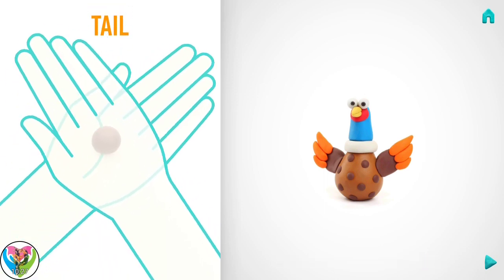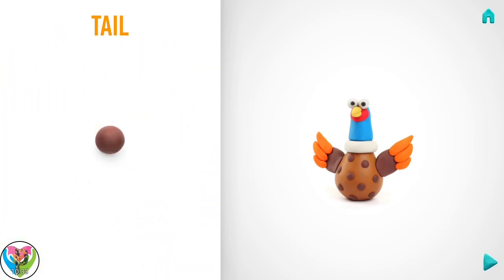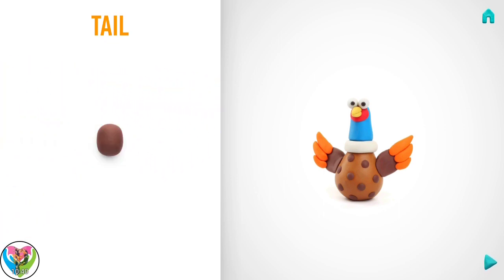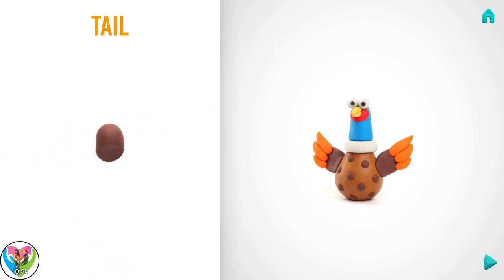It's time to model a tail. Take a piece of brown clay and roll three middle balls. Then roll into a sausage with your hands. Then flatten with your fingers. Well done! A tail is done!